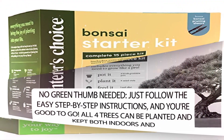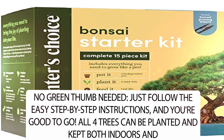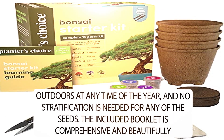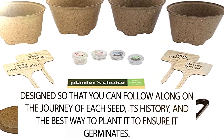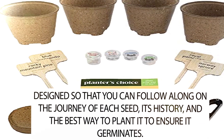No green thumb needed. Just follow the easy step-by-step instructions and you're good to go. All four trees can be planted and kept both indoors and outdoors at any time of the year, and no stratification is needed for any of the seeds. The included booklet is comprehensive and beautifully designed so you can follow along on the journey of each seed, its history, and the best way to plant it to ensure it germinates.